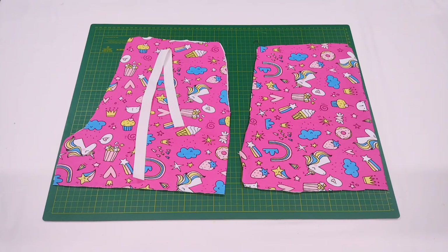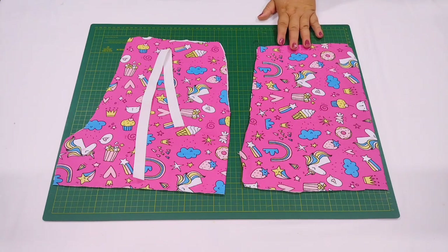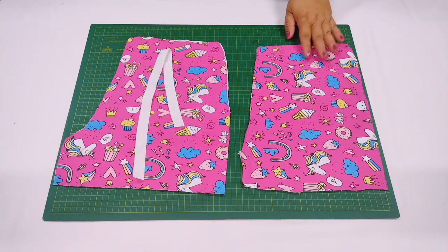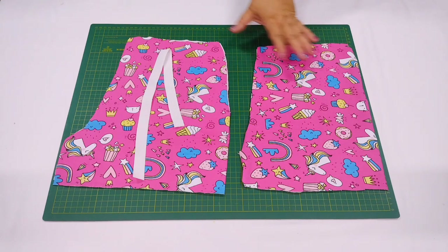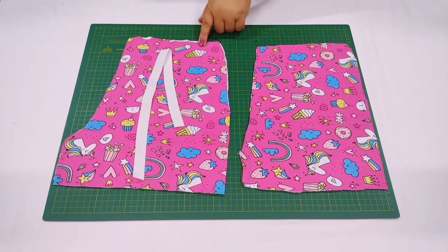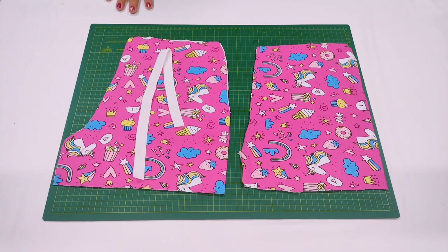Fica muito legal e dá um conjuntinho muito bonitinho. Nessa modelagem aqui, se você quiser, sem aumentar nada, você ainda pode fazer no tricoline. Então, qualquer tecido que você encontrar, você pode usar essa modelagem. Ela vai acertar aqui na cintura com o elástico e fica bem larguinho, então você pode usar à vontade com qualquer tipo de tecido — não precisa ser necessariamente só na malha.